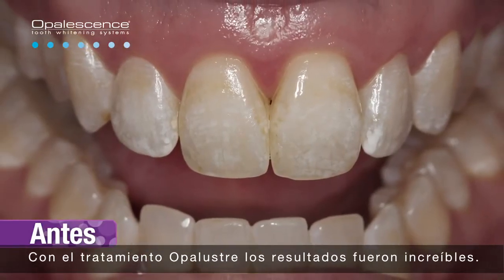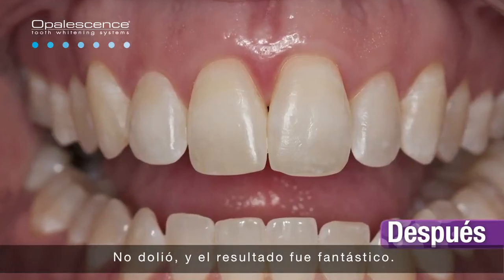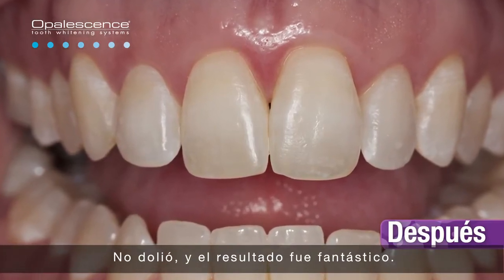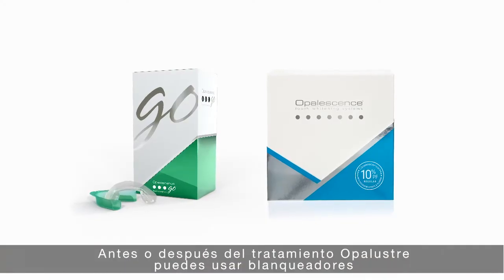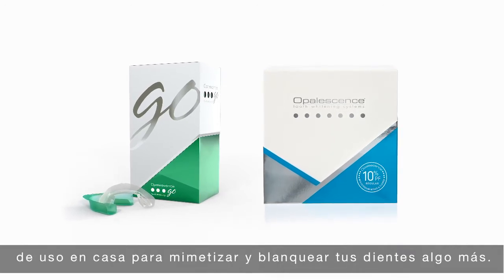The Opal Luster treatment — the results were amazing. I was surprised at how easy it was. It wasn't painful. It was amazing, the results. In addition to the Opal Luster treatment, you can use take-home whitening products before or after your treatment to blend and further whiten your teeth.